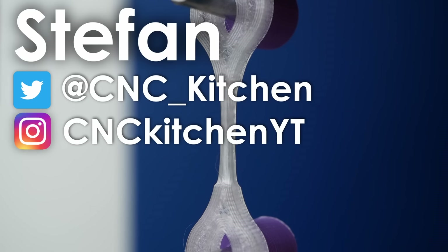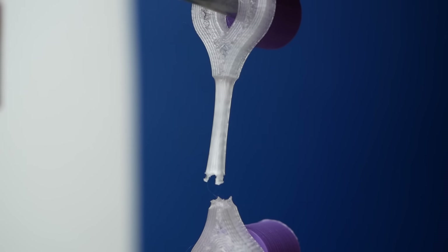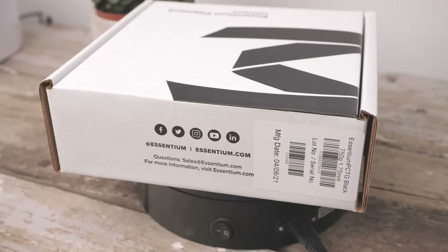Guten Tag everybody, I'm Stefan and welcome to CNC Kitchen! First things first: